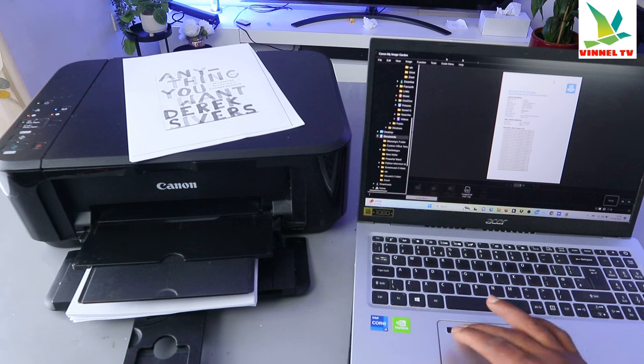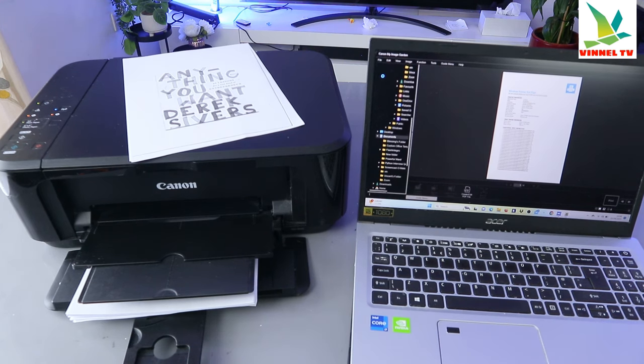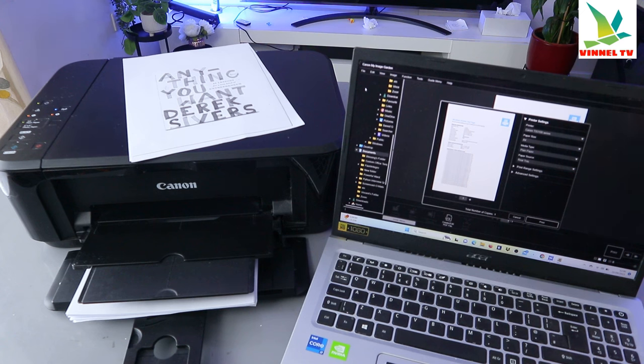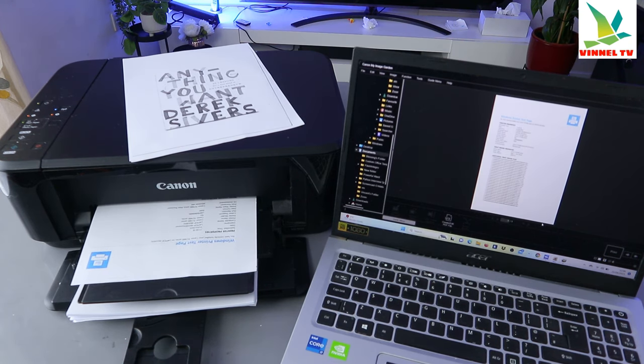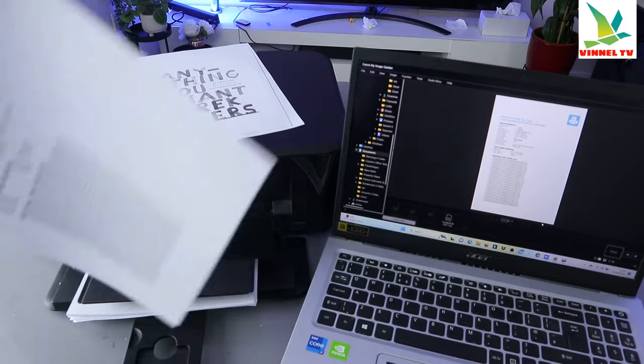These are the documents you want to print out. The next thing to do is select Print — go to the file on top and select Print. The printer is getting ready. For Image Garden, you need to have the document saved. Make sure you scroll down to select the correct printer, then select Print. This document is now printing from Image Garden. This is the document we printed out from Image Garden.